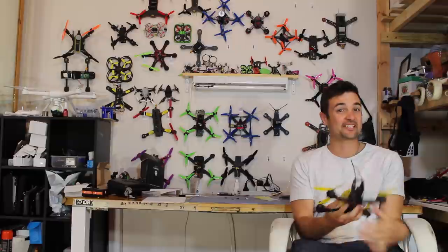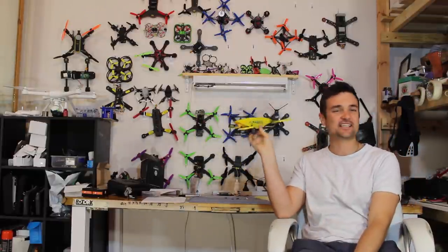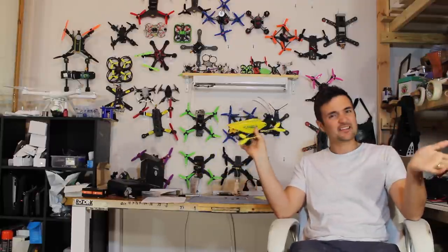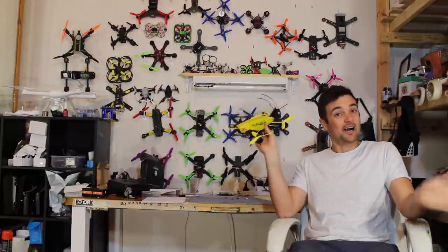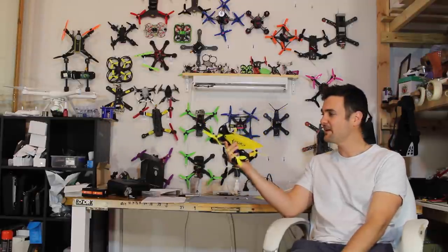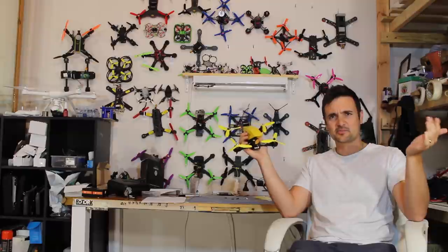G'day, Stu from UAV Futures here, and today we're going to be taking a look at this. Now, this is the IdeaFly — this was meant to be the Grasshopper drone. I've heard some funny things about this; I've seen some positive reviews and also some negative reviews, so I'm really interested to be sticking this on the bench. Pretty much, this is a 5-inch frame and it claims it can reach up to 230 kilometers per hour.